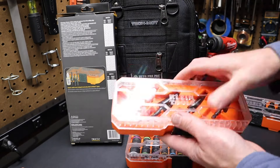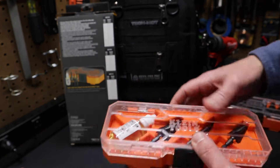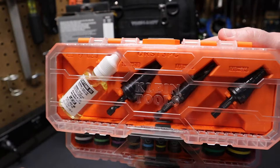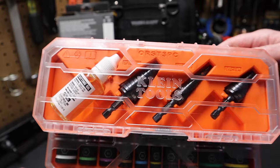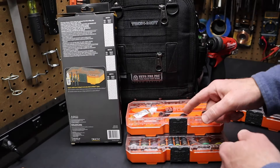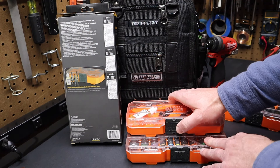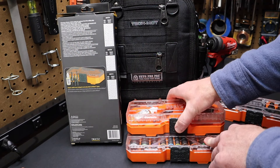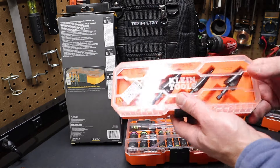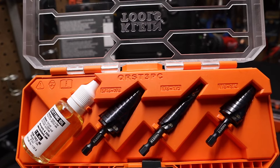Really nice kit here from Klein Tools. If you're in the market for a step bit, it's a good way to go. Especially if you're using Mod Box — you can mount this on the side of your pack-out and easily see if you've got your bits, and have options and some backups too. You've got three bits here, so it's not like you're going to dull one bit and be out of luck. I'll have a link to this in the description — let me know in the comments what you think of this Klein Tools Mod Box step bit set.